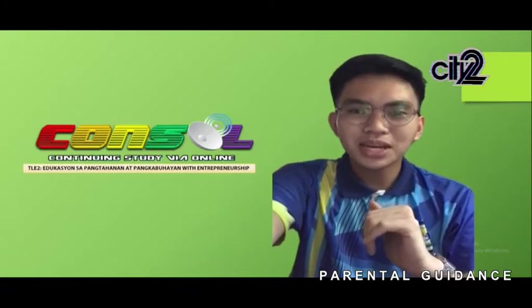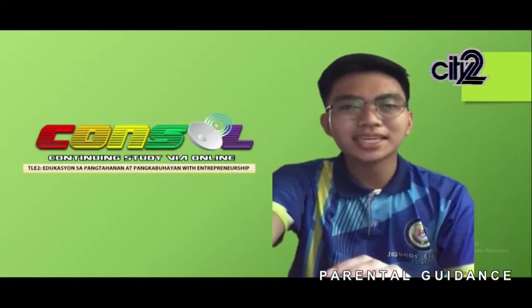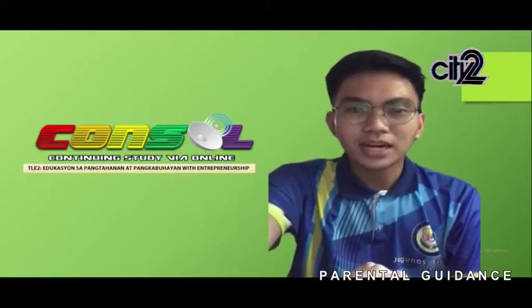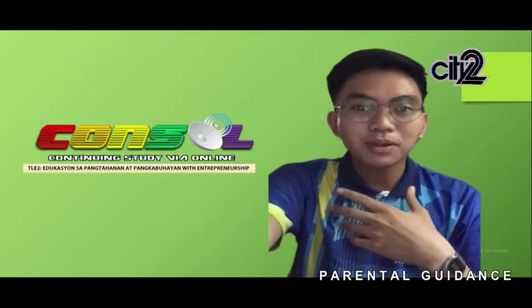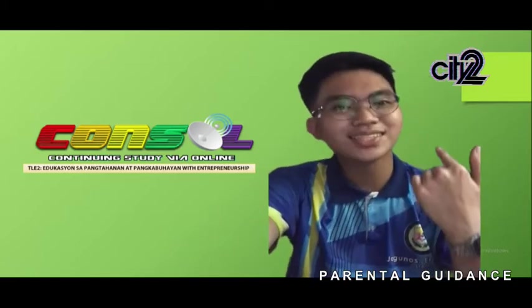Welcome to the new episode of Virtual Reporting, only here on CONSOL CLE2. CONSOL stands for Continuing Study Via Online. For today's episode, Desiree and I will discuss farm implements and farm equipment. Without further ado, let's get started.